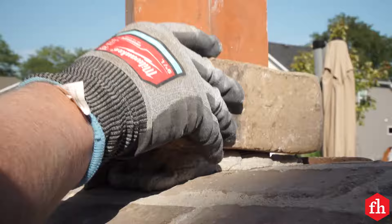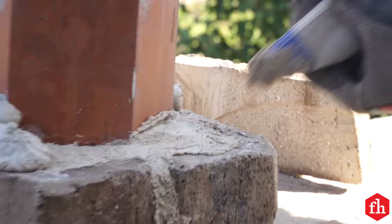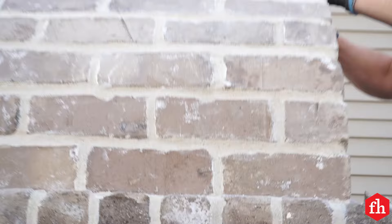We used brick slices to veneer the flue, staggering the corner joints and filling in mortar around the flue as we built up the veneer. At the top, we capped the bricks with a coat of mortar sloped to shed water. You can skip veneering the flue if you like.